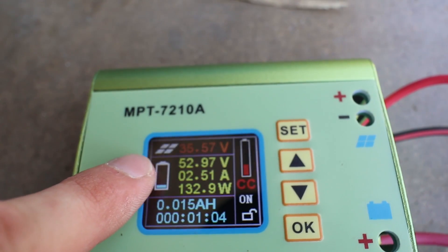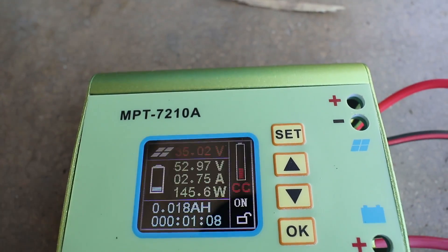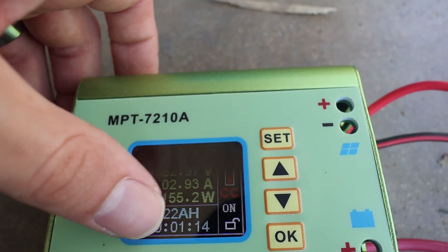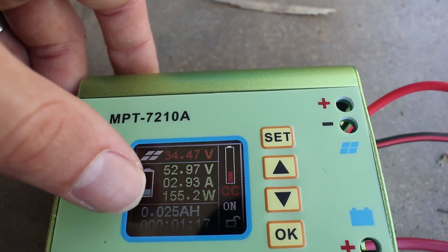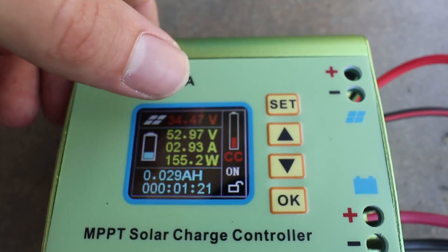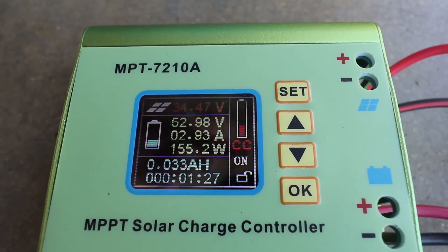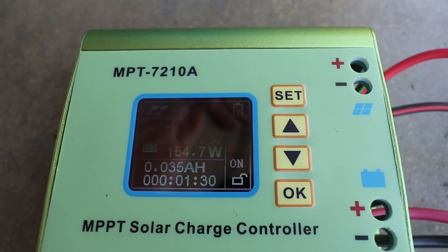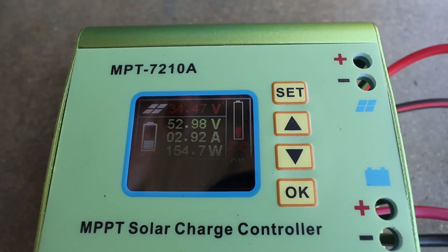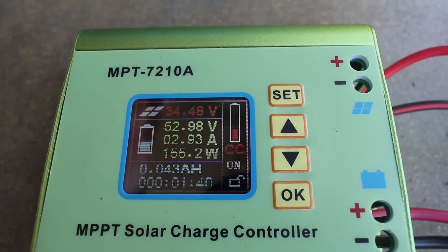It will keep track of your amp hours charged, and if you set your amp hours — I think I've got mine set to 16 — it will charge up and show you that you've got a full battery. So we're charging, we're hitting 155 watts, and it's working beautifully doing its MPPT charging just like it's supposed to. The next piece is going to be showing that this can, in fact, charge with the solar panel being a higher voltage than the battery, which is important for golf carts. So let's do that next.